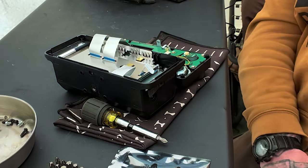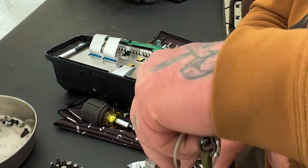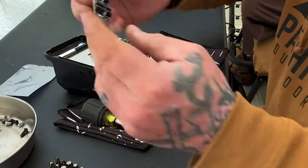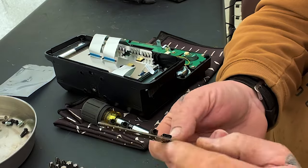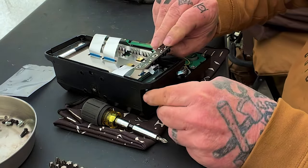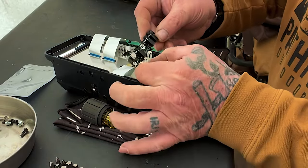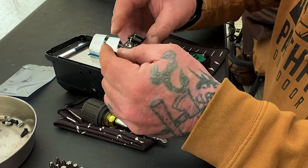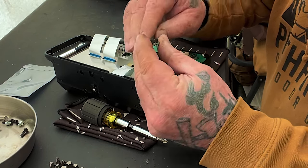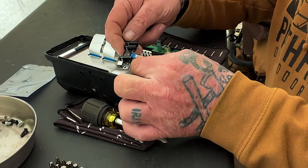Now, this new board — let me get a knife out of my pocket here real quick and cut the packaging on this. It's a new board, you can see the look of that, and it's got a USB-C connector on it. So it's going to go in the same way so that that USB-C connector sits just like this. And this ribbon cable has to go around the back side and go in, then kind of wrap down inside like this.